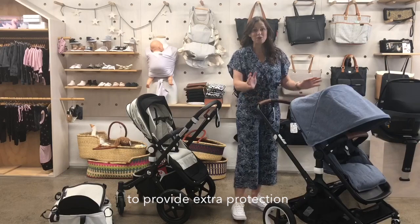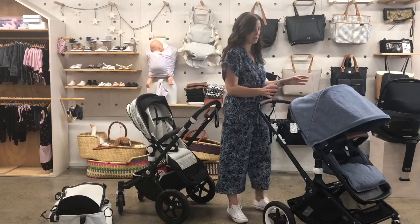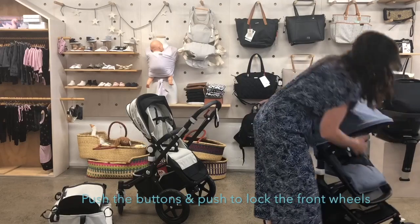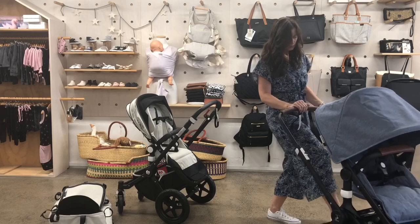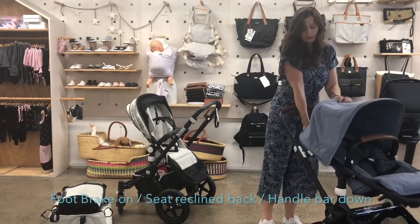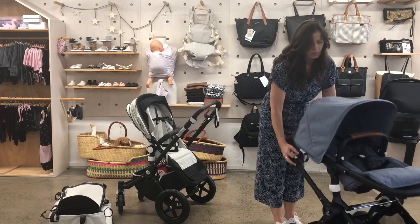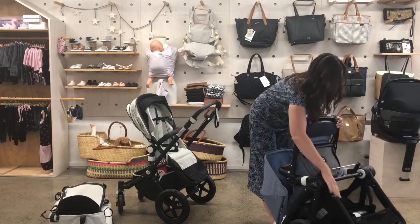You can also fold the Fox with the seat on, which you cannot do with the Chameleon. To do that, lock the front wheels, push them till they lock, put the brake on, the seat goes back, the handle goes in, pull the trigger, and there you go.